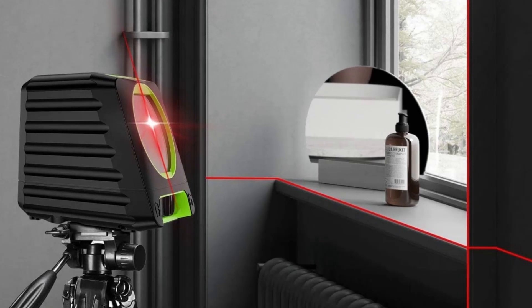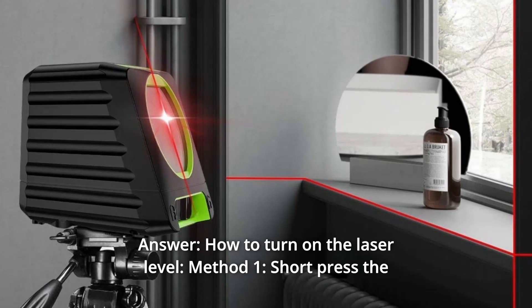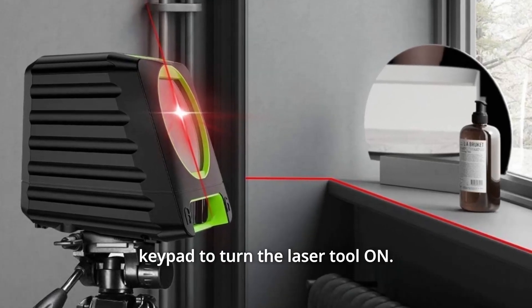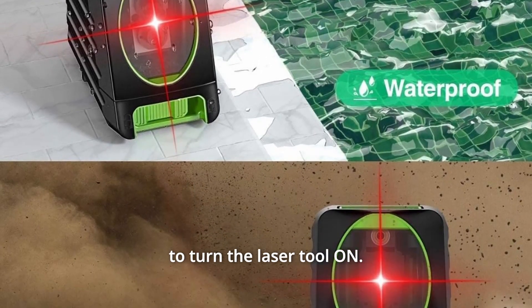Some common questions. Question 1: Does anyone know how to turn on the green laser? Answer — How to turn on the laser level: Method 1: Short-press the keypad to turn the laser tool on. Method 2: Slide the pendulum to the unlocked position to turn the laser tool on.